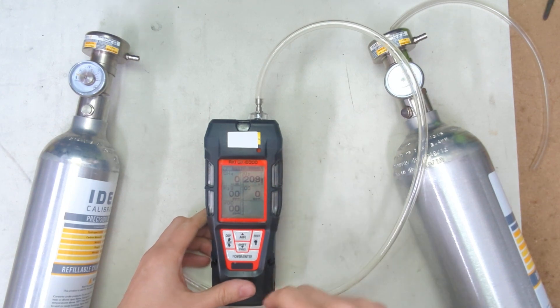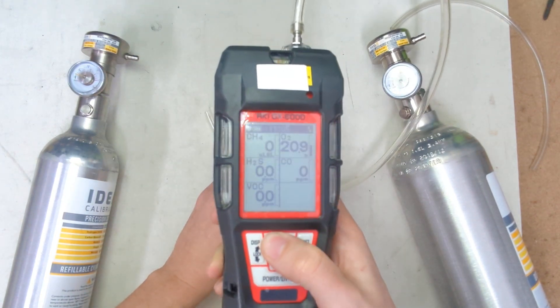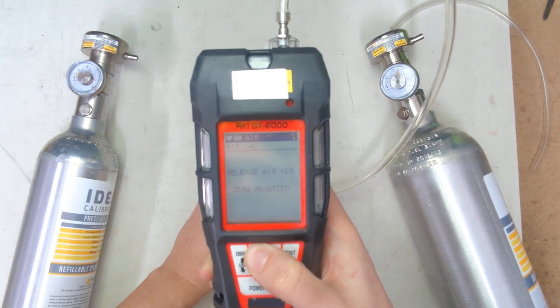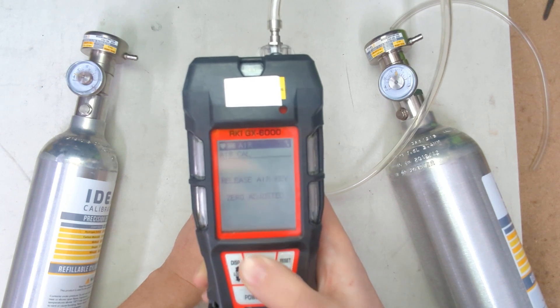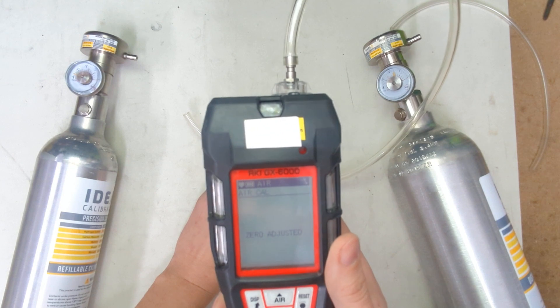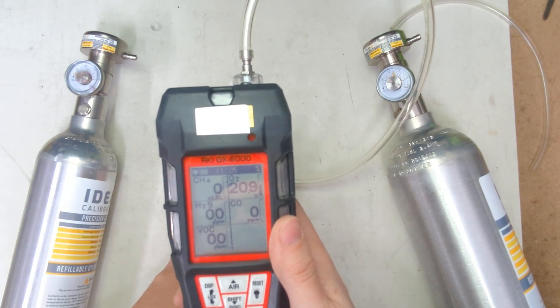First things first, we're going to zero the unit out. We're going to press and hold this button here — the air button — and it will say keep holding, then release the key now. This unit is really easy to zero, which is great. It's done and it'll go back to normal reading mode now.